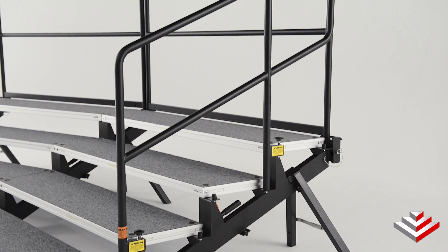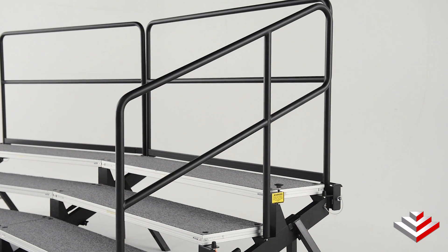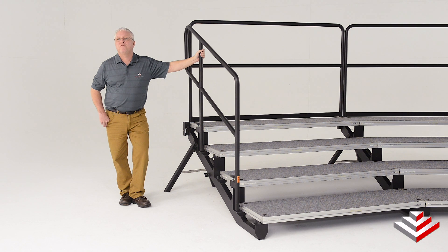The Albrev choir riser has attachable back and side guardrails, ensuring that performers won't fall. They can easily be added or removed. When deciding on your next standing choir riser, take this safety feature into consideration.